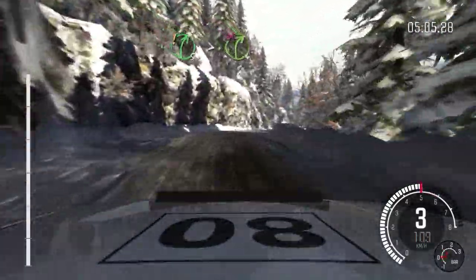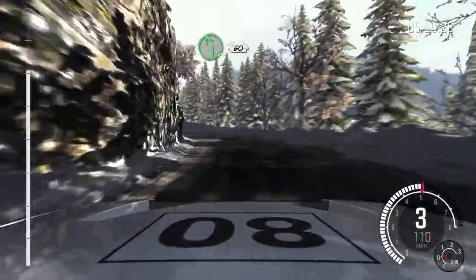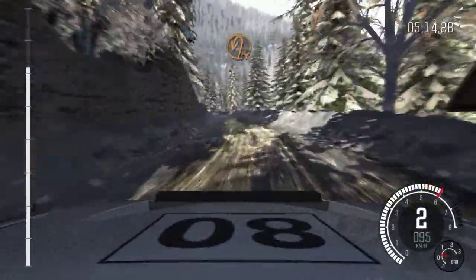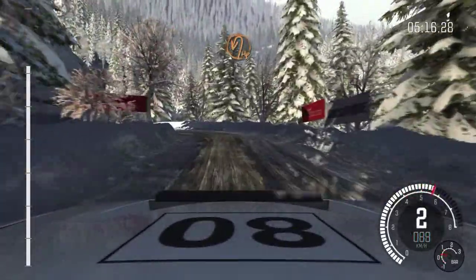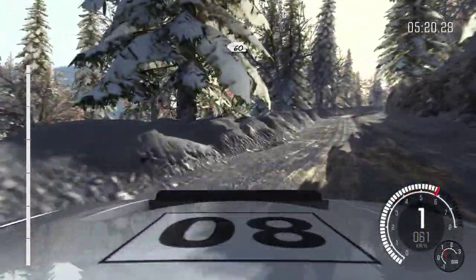Don't cut. Into left 6. Into right 6. Into left 5. 60. Left 4 long, over crest. Continues 80. Hairpin left. 60. 60, right 5 long.